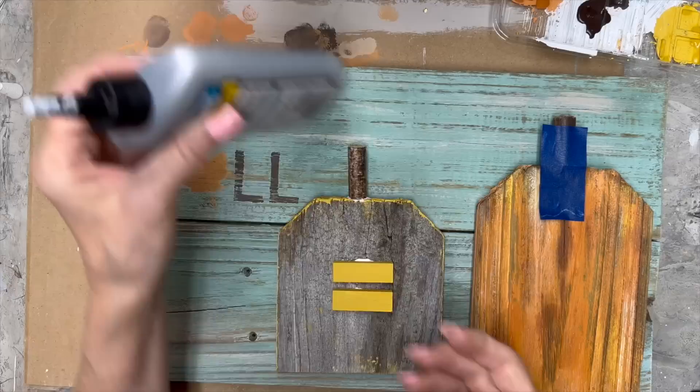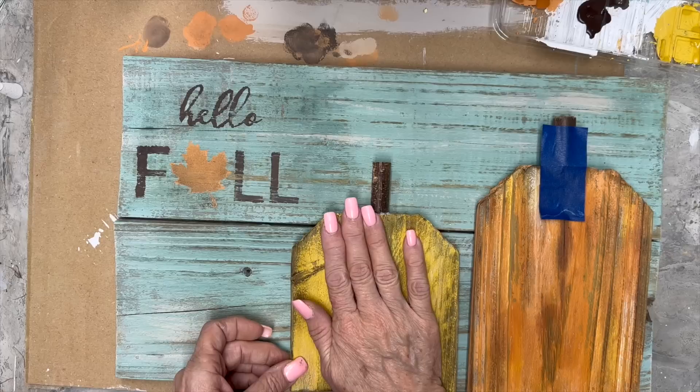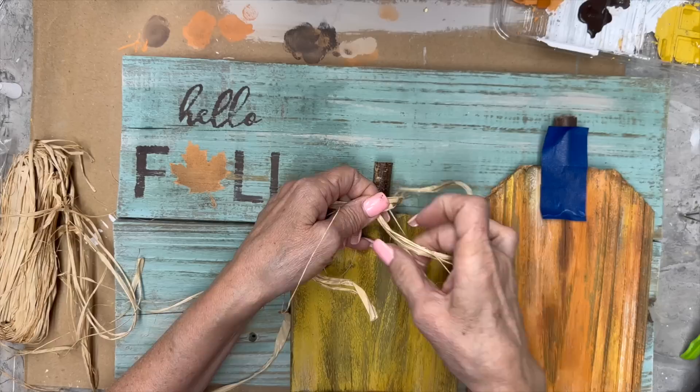Let me know what you think about my color choices — do you like these for fall? I really love that Farm Fresh color, and I love Summer Crush and Queen Bee — I love them all. I'm afraid that's not dry yet, so I'm going to take some raffia and just glue it around the top of these pumpkin pieces.